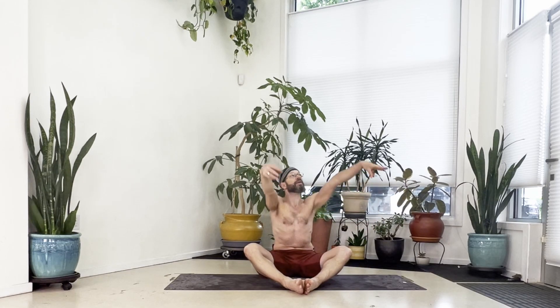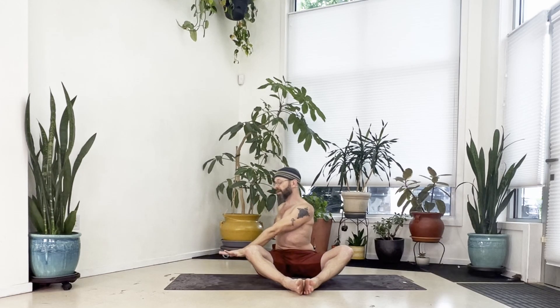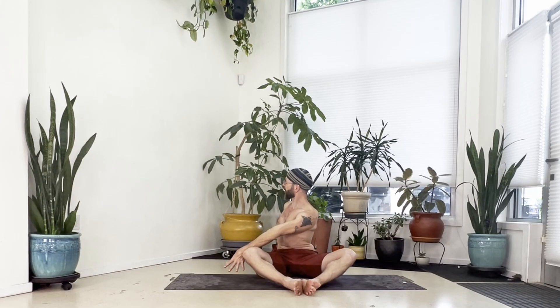We'll take one more round — inhale to center, reach up. Exhale, twist right one more time. Right hand to the floor, left arm outside the right thigh, look over the right shoulder. And while you hold this, pull the left knee down toward the floor, keep your knees wide.